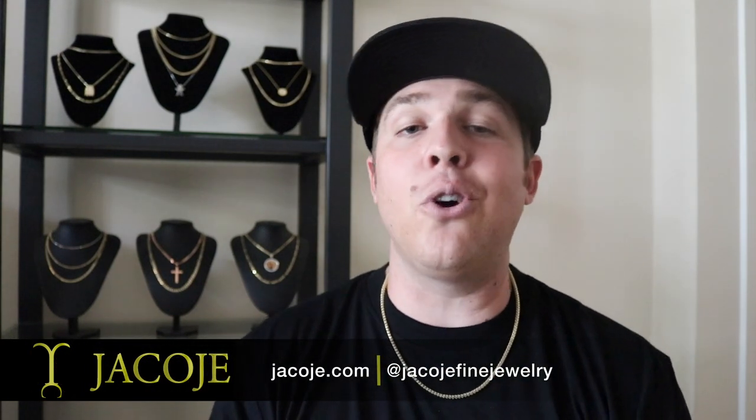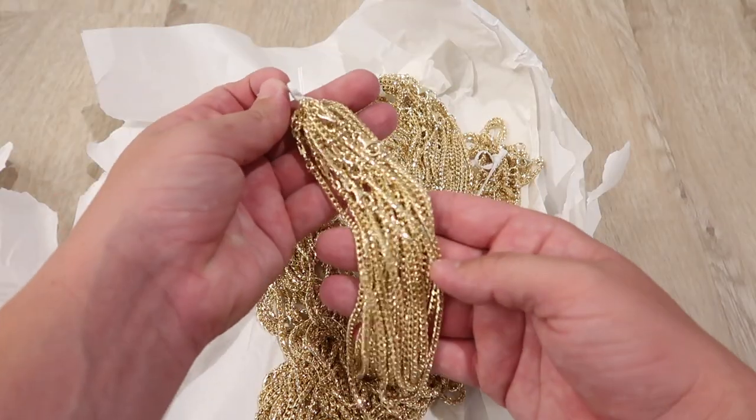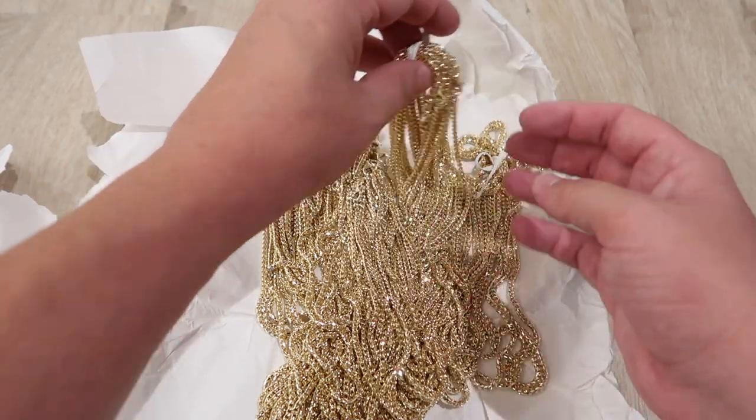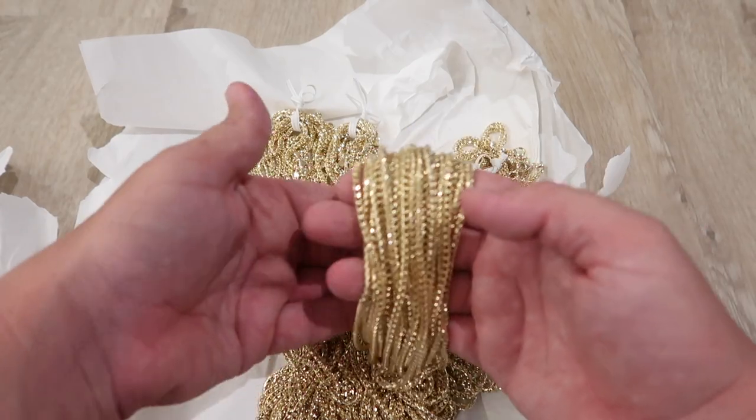What's going on everyone? It's Brandon with Jacoji Fine Jewelry, Shore Personal Jewelry. I just received the largest batch of three millimeter diamond cut Francos in Jacoji history. I don't buy these chains to show them — I buy them to sell them. So in this video, I want to break down why the three millimeter Franco is one of the most popular chains in the world.